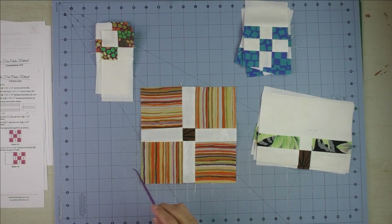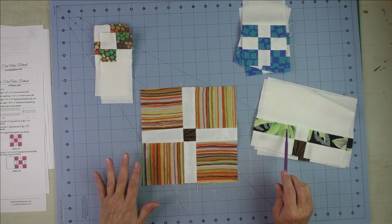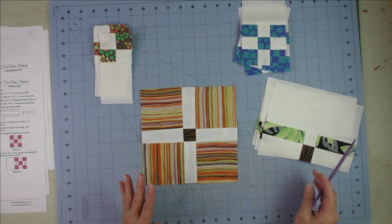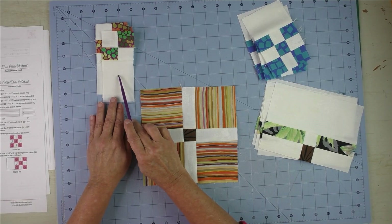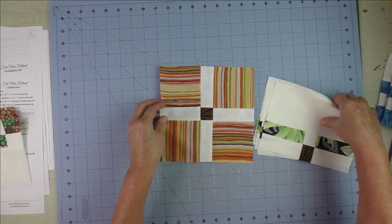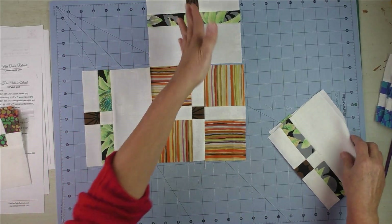Now we're ready to sew a block. Go into your center nine-patch bag and pull out a center nine-patch. Go into your dark three-patch bag and pull out a matching set of units — you can mix and match if you want. Go to your nine-patch bag and pull out a set of four nine-patch units, then your four-patch bag and pull out a set of four four-patches. Start with your center nine-patch and put the units all around it. Be sure that your three-patch blocks are facing outward.